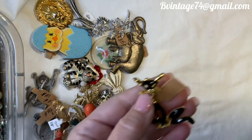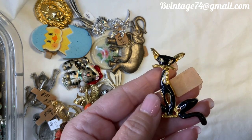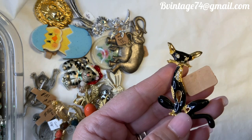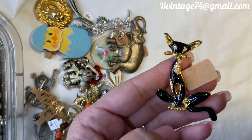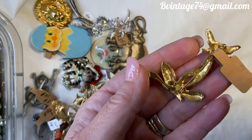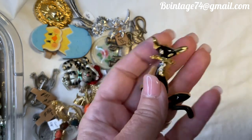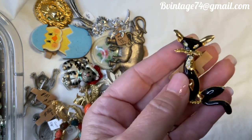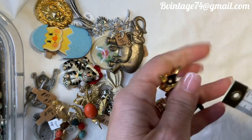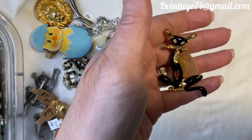This cat looks like a Disney kind of cat — like one of the Cheshire cats. He has this little maniacal look in his eye, like he's guarding a Sphinx. Awesome little mid-century looking black cat, A9, $8. Not marked anywhere, great condition. I just love the sassy look on his face. He's about two inches from tip of the ear to the tail.